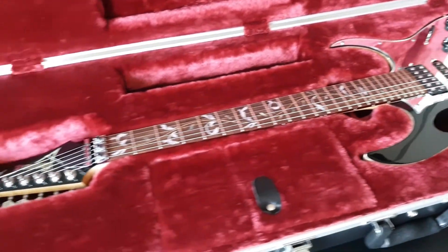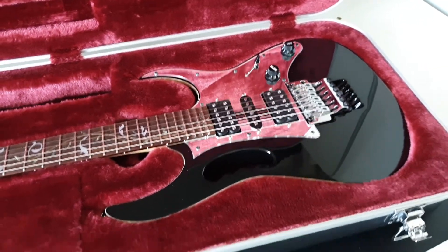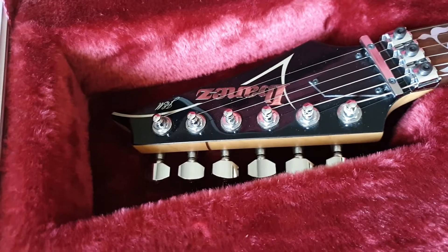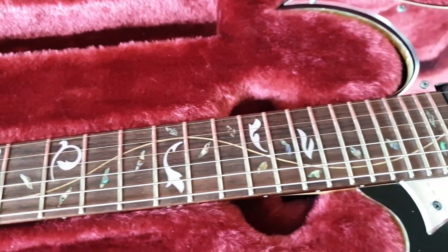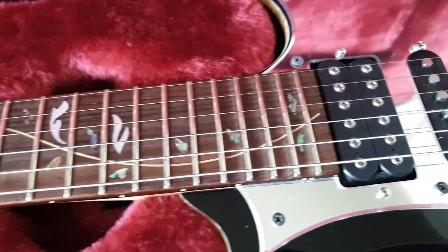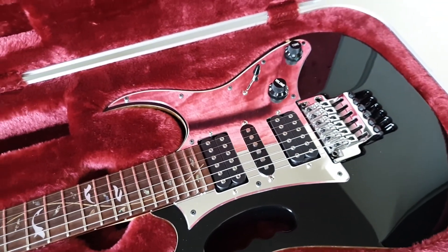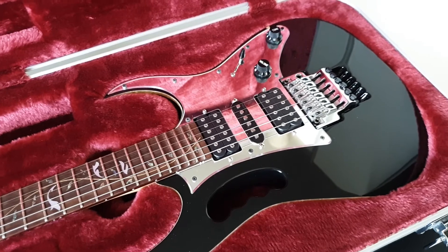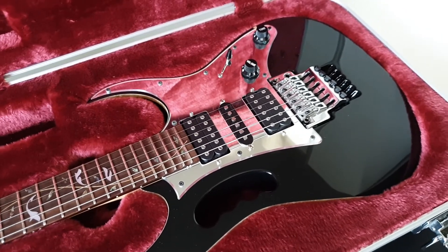It's an Ibanez GEM VBK77. Amazingly gorgeous guitar. It is a GEM — it has the vine-style inlays, tree of life, whatever you want to call it. Being a Japanese GEM, it has scalloped frets up top. Spec-wise, it's pretty much like the white GEM that Steve Vai plays — the one that sold for around two and a half thousand dollars. These are a little bit cheaper even though spec-wise they're the same, because it's not the one he mostly plays, though he has been seen playing this color.